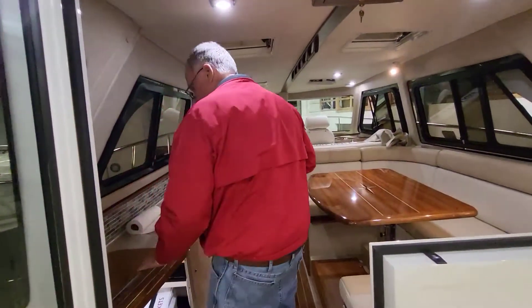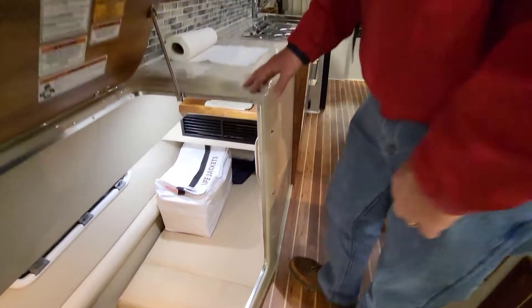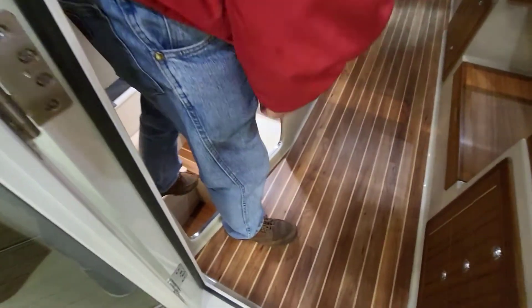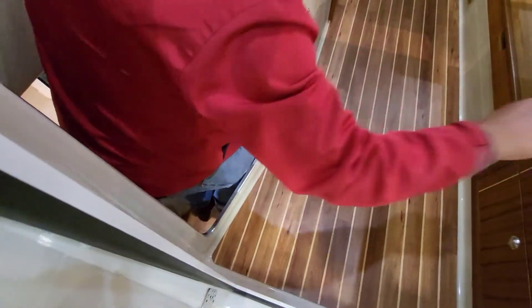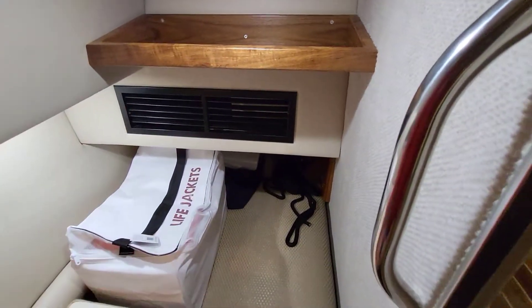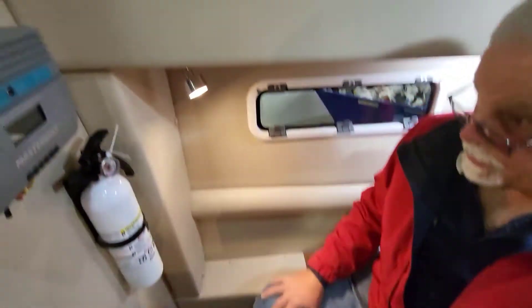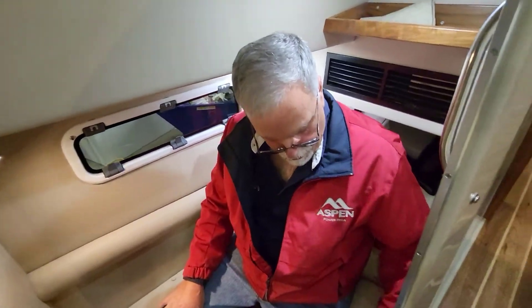This is the port quarter berth. The normal position for this cushion is folded over, giving you a foot rest so you can step down in. There's another foot rest and a nice shelf for books. The guest has their own big port light and reading light. It's a pretty good space — tri-density foam mattress, and it's four inches wider than what we did on the C100, so everything's a little bigger on a C108.